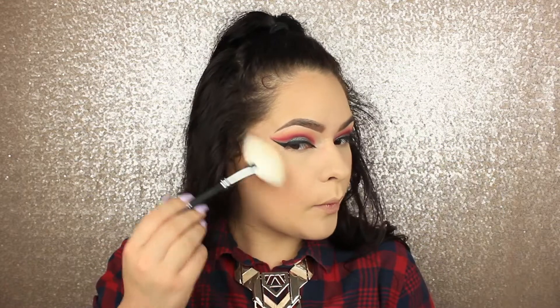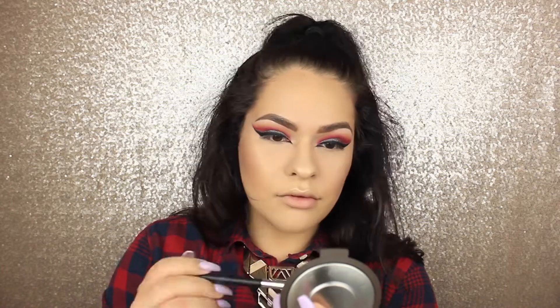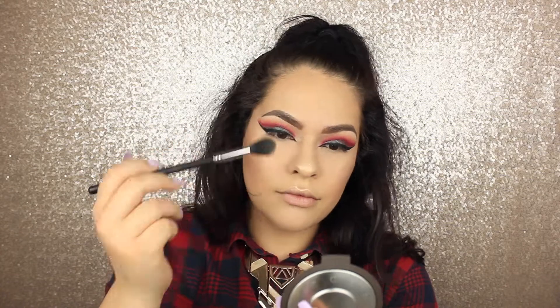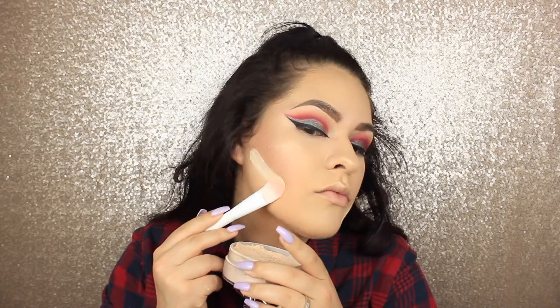I'm going to be highlighting under my eyes, nose, and cupid's bow to bring some light into my face. Don't forget some blush. I'm using Champagne Pop — this is not limited edition anymore, you can buy it anytime. Just on top of the cheekbones, a little bit above the brow bone, on my nose and on my cupid's bow so you can be shining like a diamond.